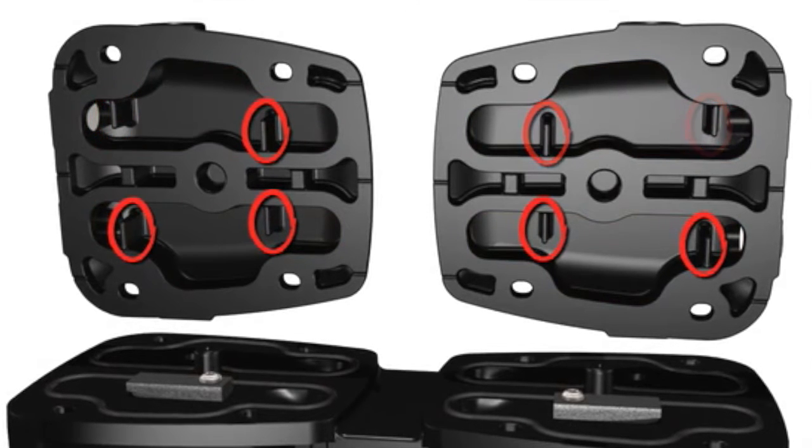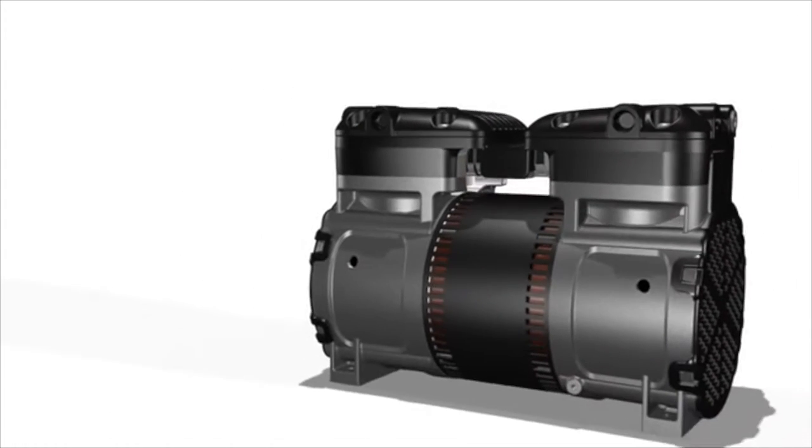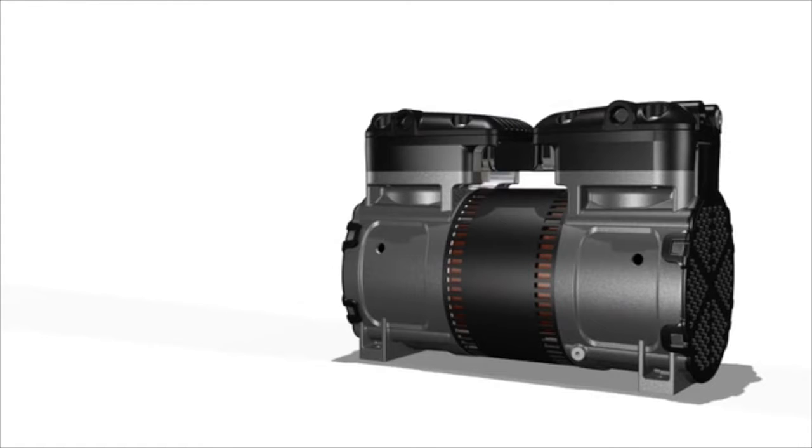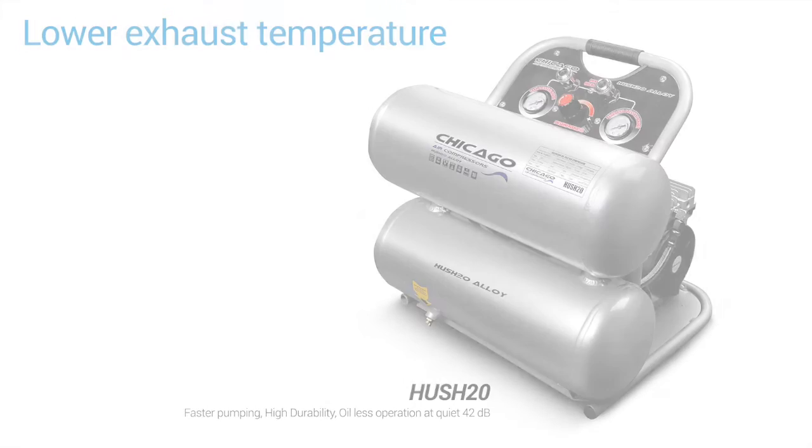It allows for flow to be maintained at higher pressures, delivering a standard rating of 125 PSI, with pressure rating options up to 175 PSI. This innovative new design has a lower exhaust temperature for greater reliability and durability for the life of the product.